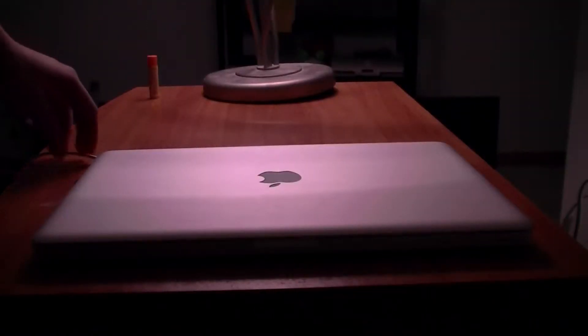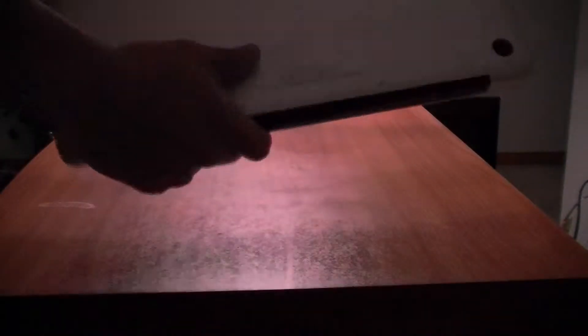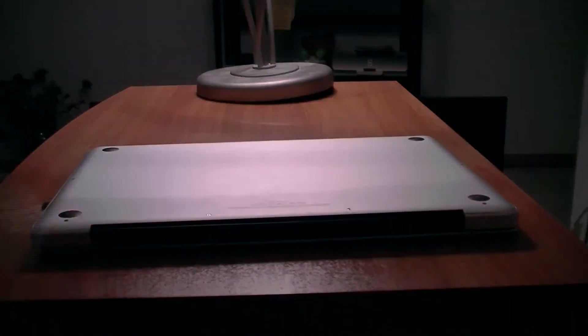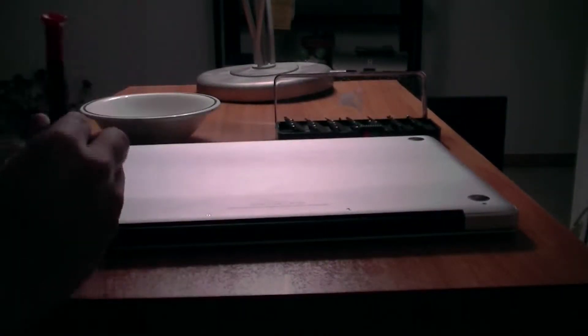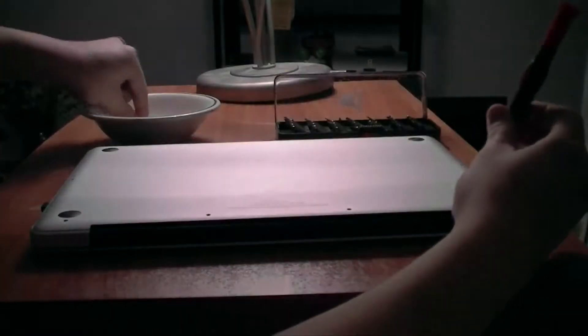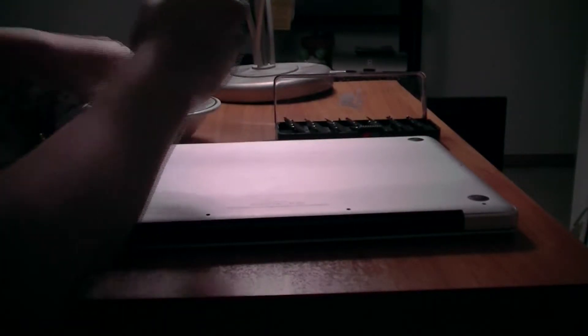Once your computer is off, you can go ahead and unplug it if it is connected. You can also put it on its top so we can remove the screws. You should get something to put the screws in — I'm going to use a bowl just because it's easy to keep the screws together. You should also get a Phillips 000 screwdriver. The screwdriver will remove all 10 screws from the bottom plate. You should also know that three of the screws are longer in size, so keep track of where they came from.